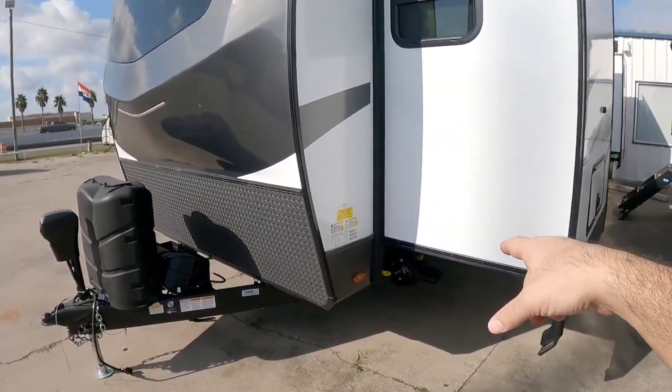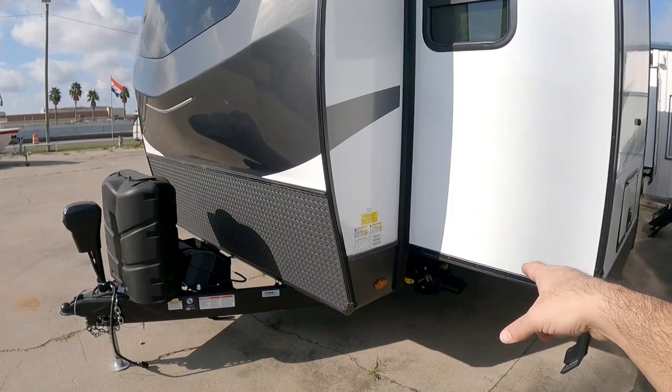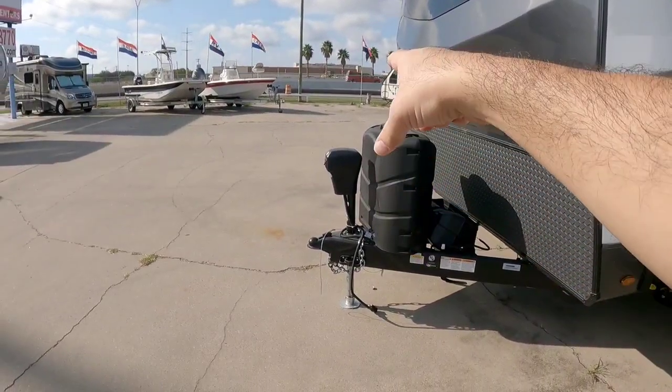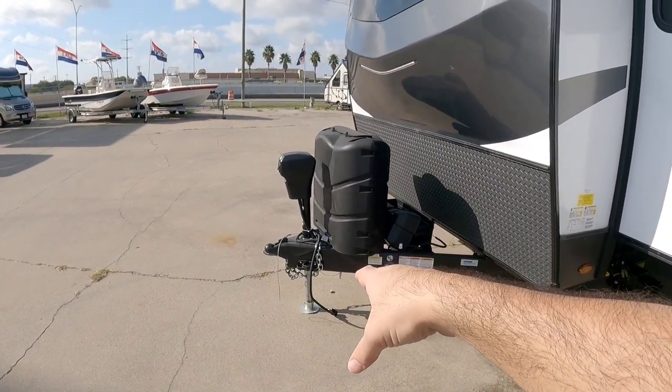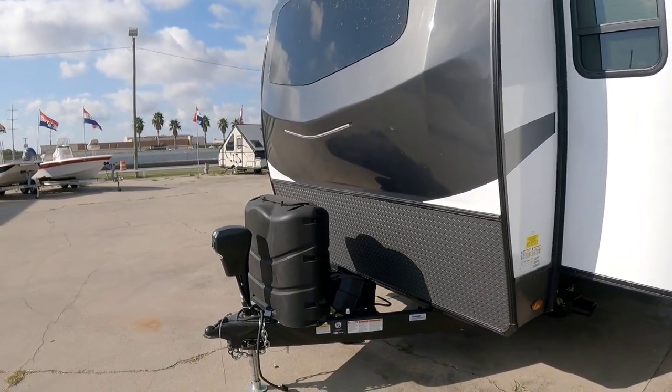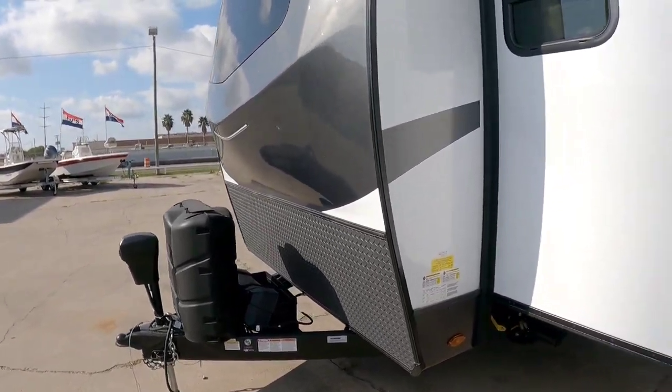It has the Ground Control electric leveling system from LCI, with leveling pads up front and on the back that work in conjunction with the powered front jack. You have two 40-pound propane cans and a double battery box.